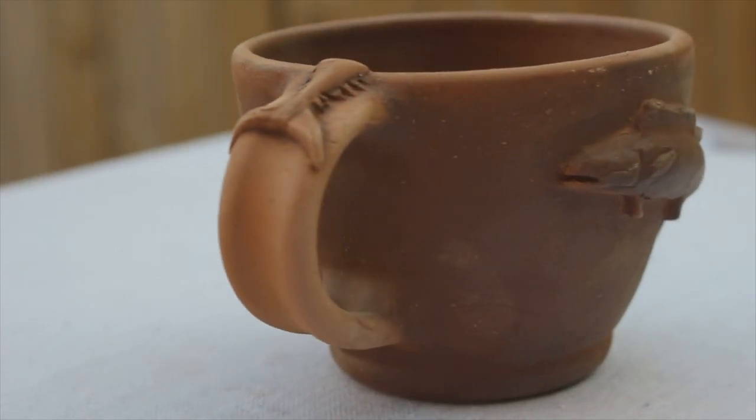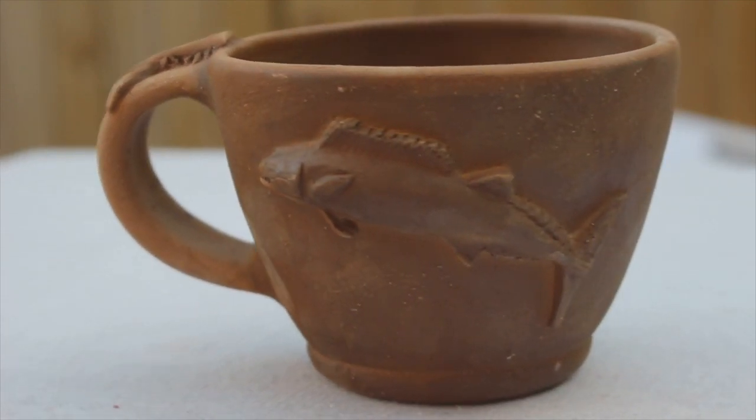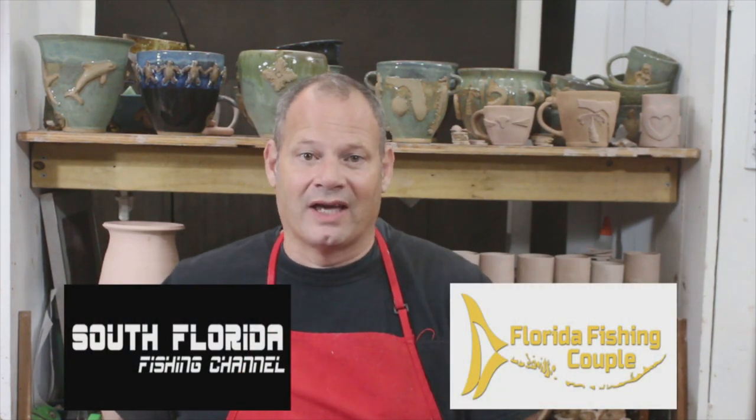And that was the first few stages of making my Wahoo mugs. From that point, they'll be bisque-fired, glazed, and fired again. And once they're done, I'll have to find them new homes — it's getting really crowded here. So check the description below for a link to my Etsy site. Check out my Florida-inspired pottery and my South Florida Fishing Channel and Florida Fishing Couple-inspired Wahoo mugs. And if you're into fun, fishing, and the Florida Keys, you need to check out both of these channels. I'll put a link in the description below.